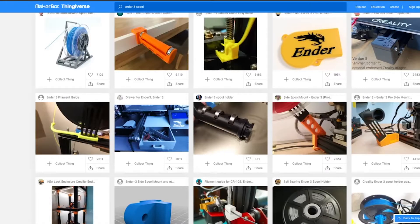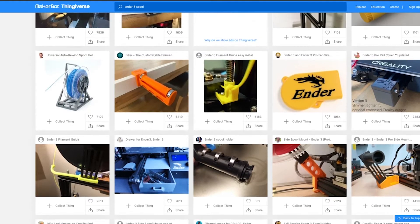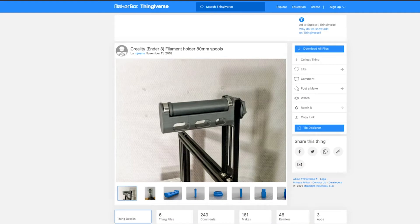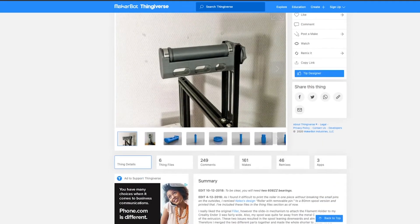Time for me to go to Thingiverse and find a solution. And sure enough, I'm not the only one that had that problem. There are plenty of spool holders on Thingiverse, and this one I like most, even though I really don't care about the bearings.